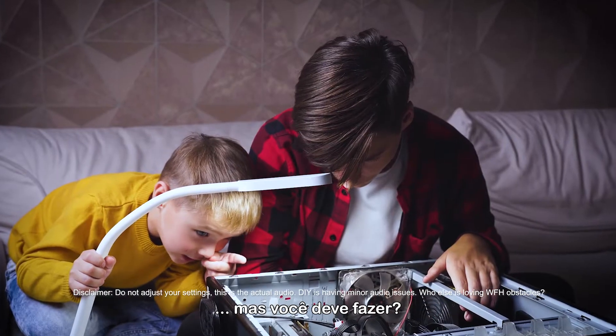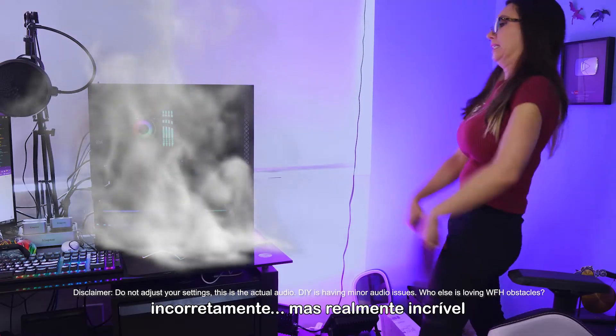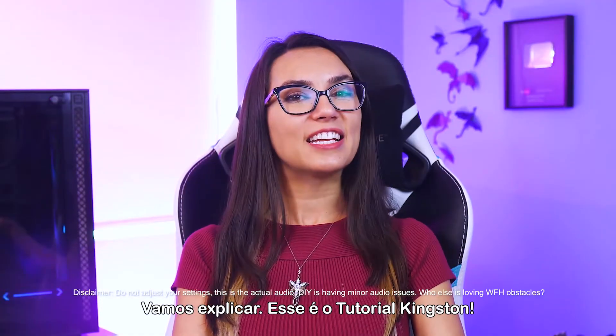Overclocking. All the cool kids are doing it. But should you? It can be dangerous if done incorrectly, but really freaking awesome if done right. Let's break it down.